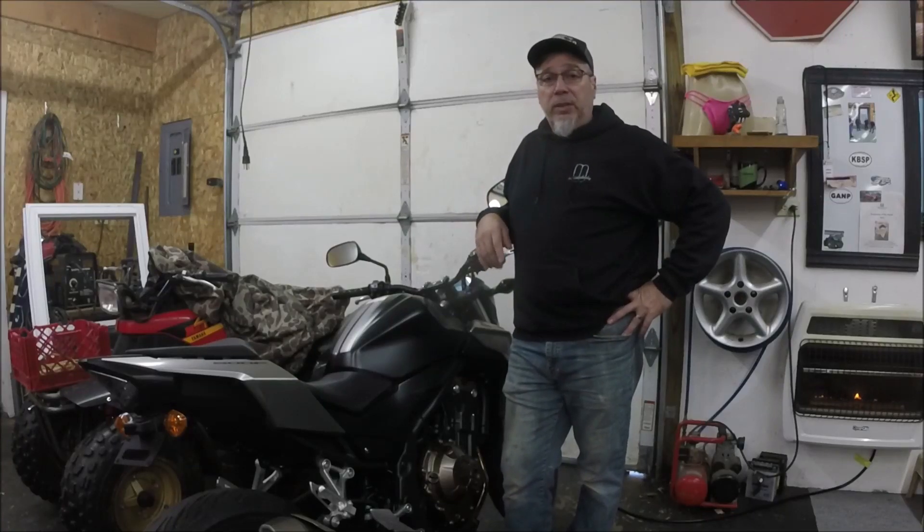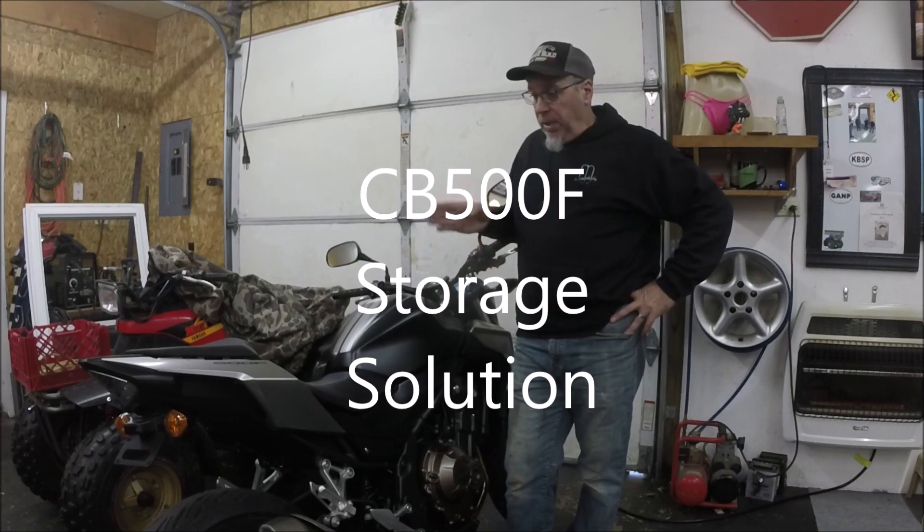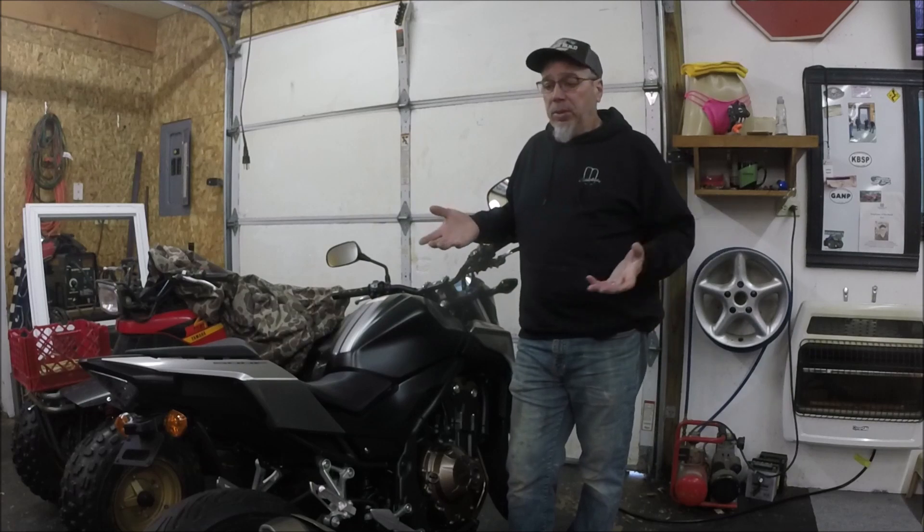Hey, it's Jeff at 650 Cycle. Today I have a project going for my new-to-me Honda CB500F. This is a 2016 Honda CB500F I picked up a couple months ago, and my intentions for this bike are primary use as a commuter, and as a secondary use I want to be able to do some day trips.